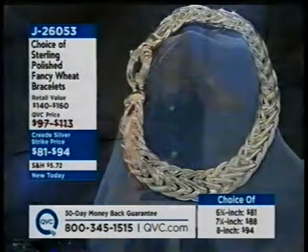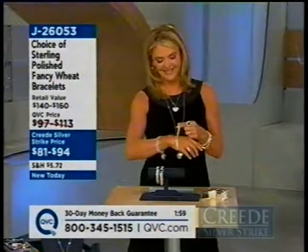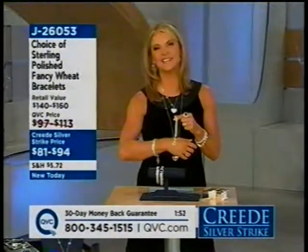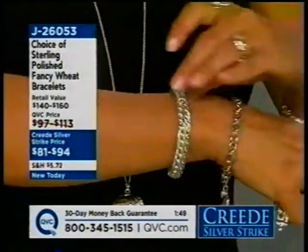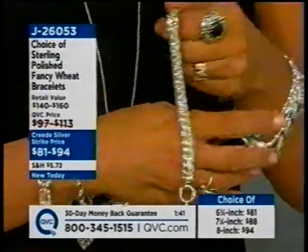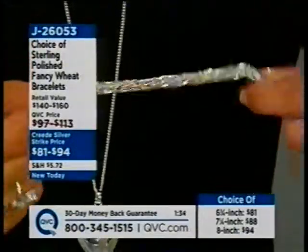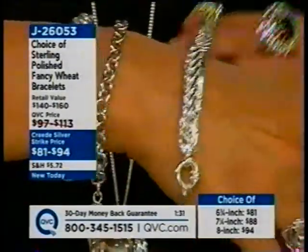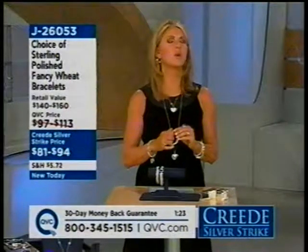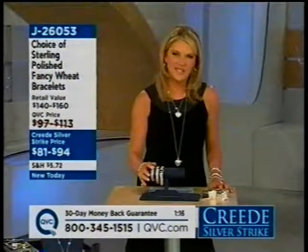Catherine joins us, joking she's dying and going to silver heaven. She bought the wheat bracelet for her daughter for Christmas — her daughter has a small wrist, and the 6¾-inch should work. The host says it's a good, big, bold investment piece. Catherine hasn't found anything for herself yet since she hasn't been up long, but she'll be watching all day. The host thanks her and wishes her a nice holiday.